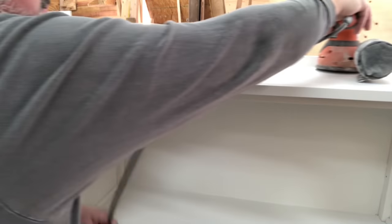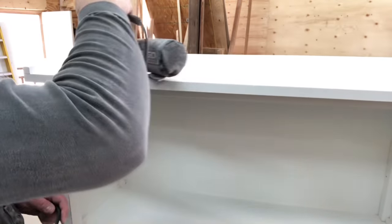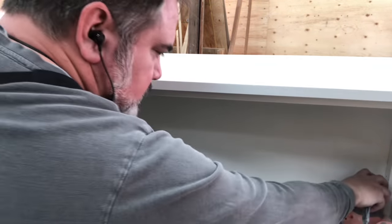To get that really smooth finish, he takes some 300 grit sandpaper on the orbital sander. The Rigid sander has a speed control, so he's on the slowest speed just getting that nice, smooth finish.